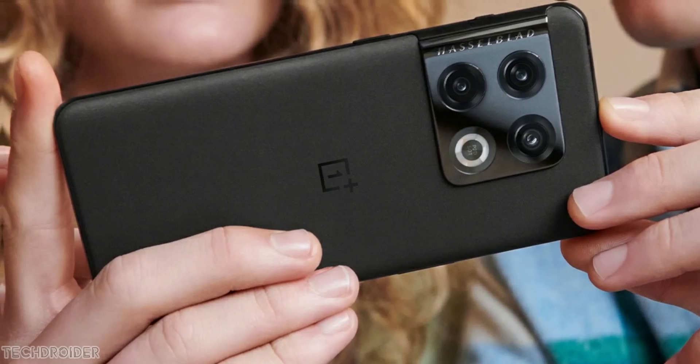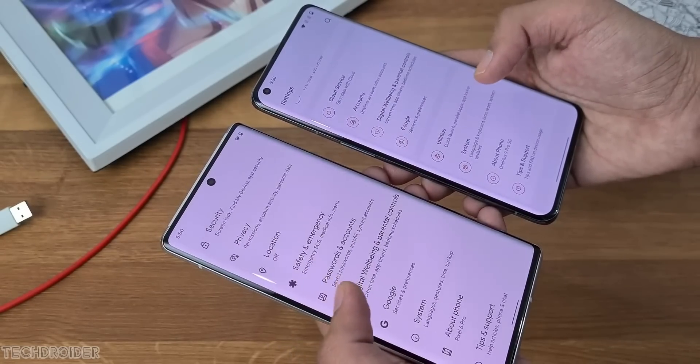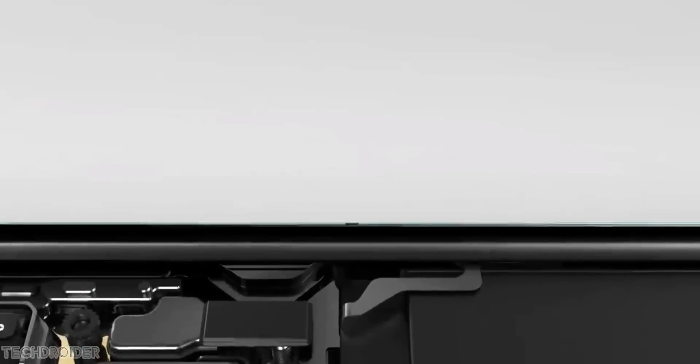The launch kicks off on January 11th for China, and soon after for India, the US, and Europe. Unboxing and hands-on coverage is coming really soon.